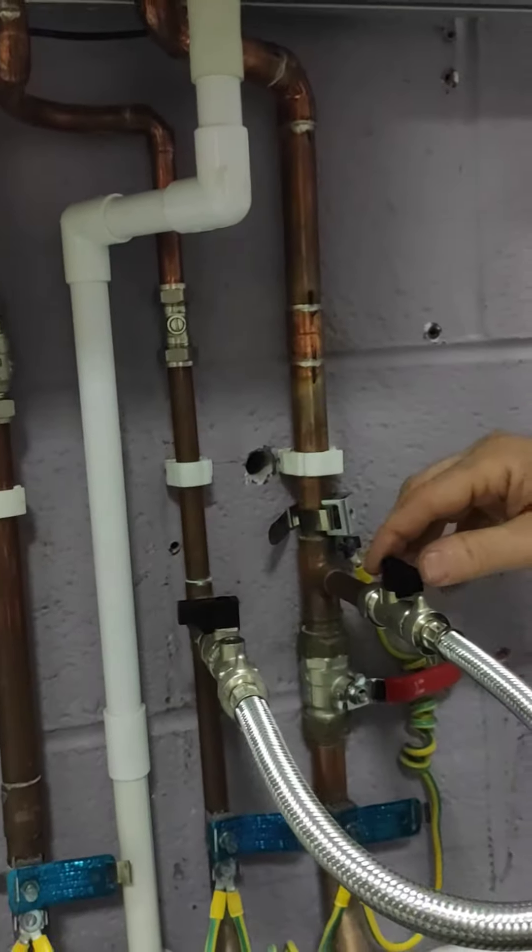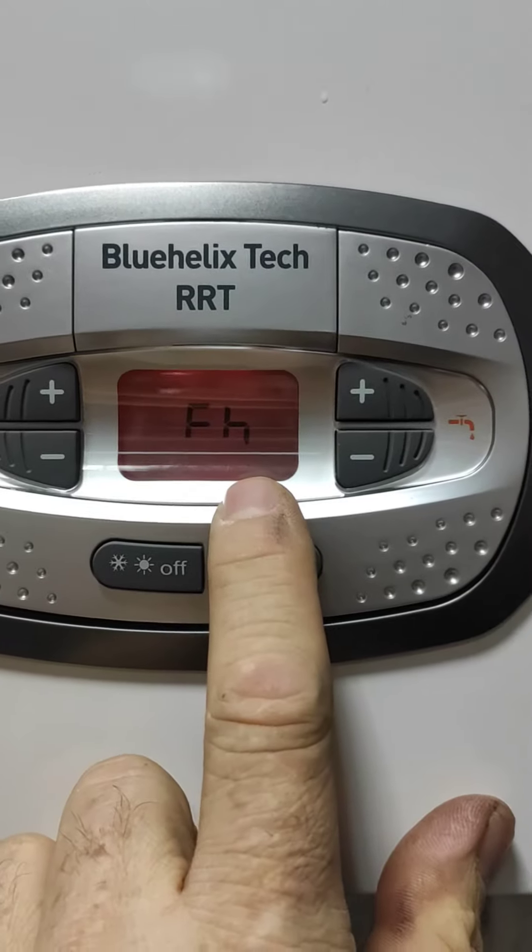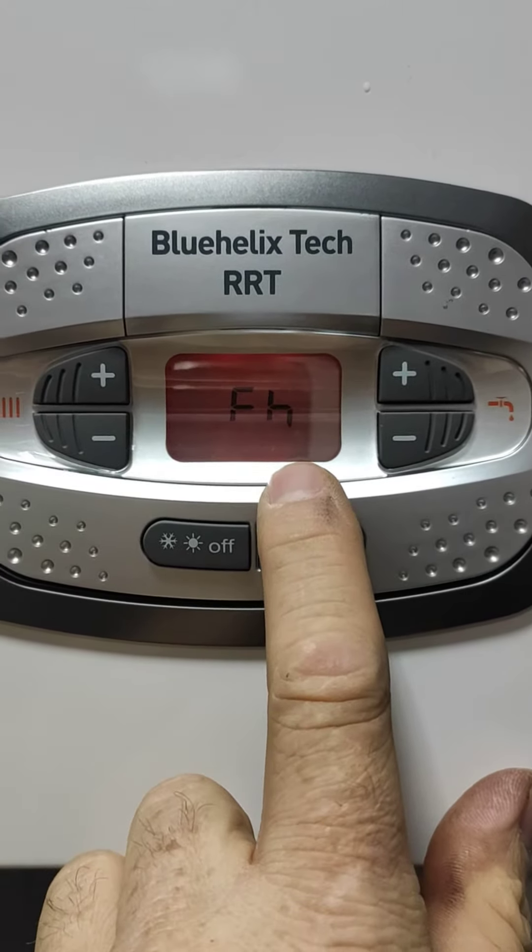Turn that one off, turn the other one off. What we see there — it's lit up — we have lowercase FH.